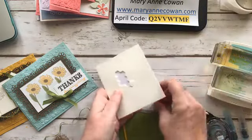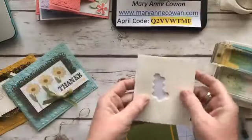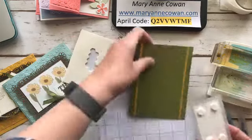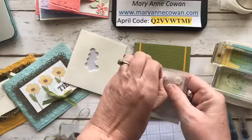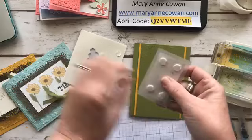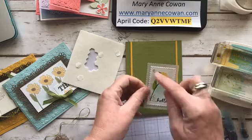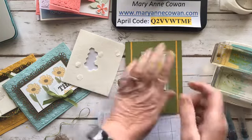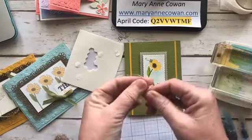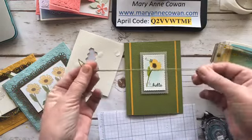I saw something online the other day asking how do you take your dimensionals out — all in one spot or randomly? I really never thought about it. This is a really quick and easy card, but sometimes you don't need a lot for a card to be beautiful. This is twine from one of the double packs in the catalog — this is Old Olive. I like to double my bows, so that's just two strands.